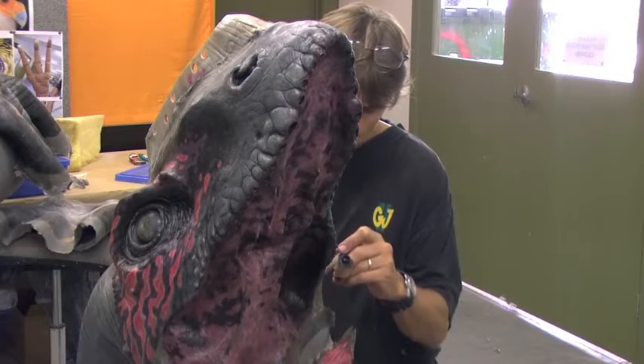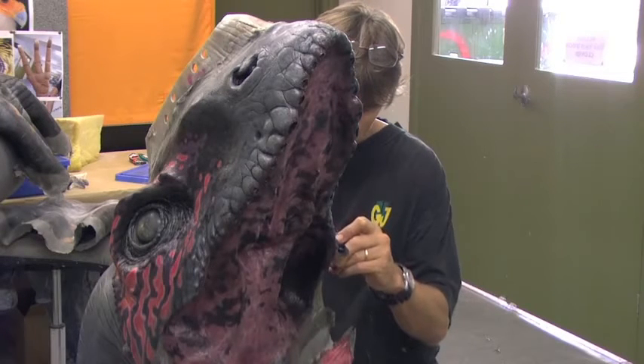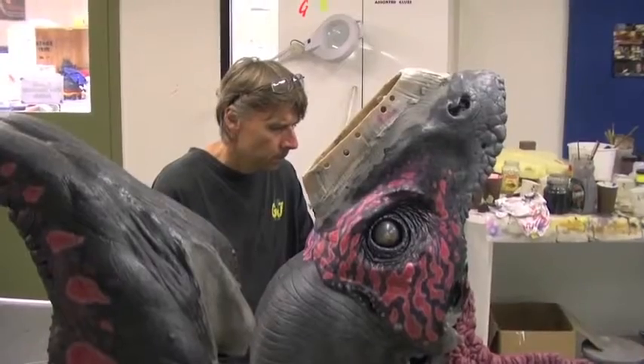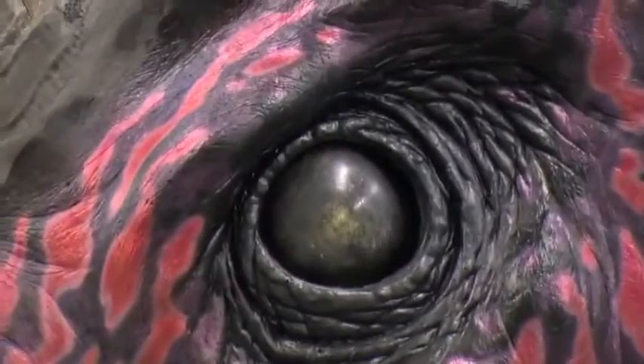We use traditional painting methods — airbrushes and small paint brushes — to get all the detail in. This is really only the first stage of the painting because at this point the animal looks very clean and perfect, and as you all know in nature this is not what animals really look like.